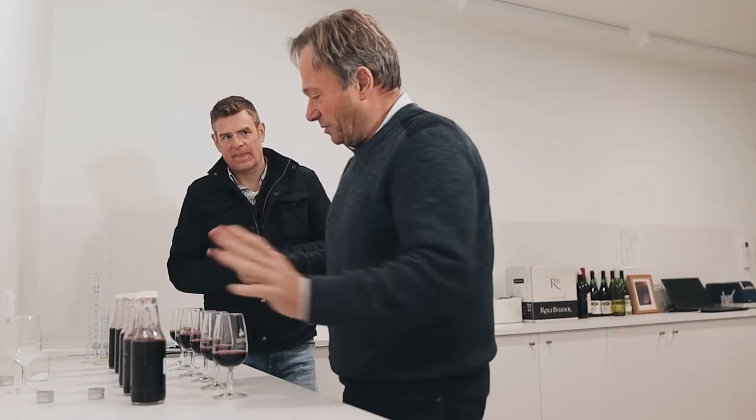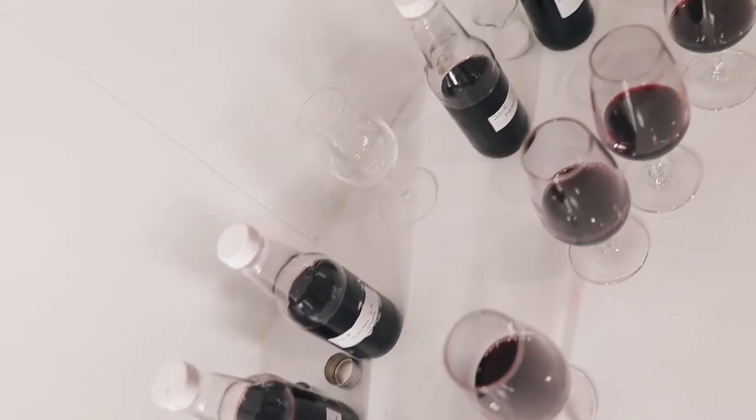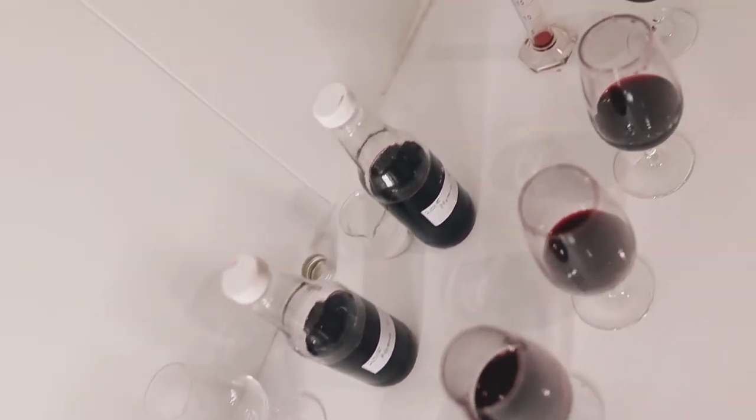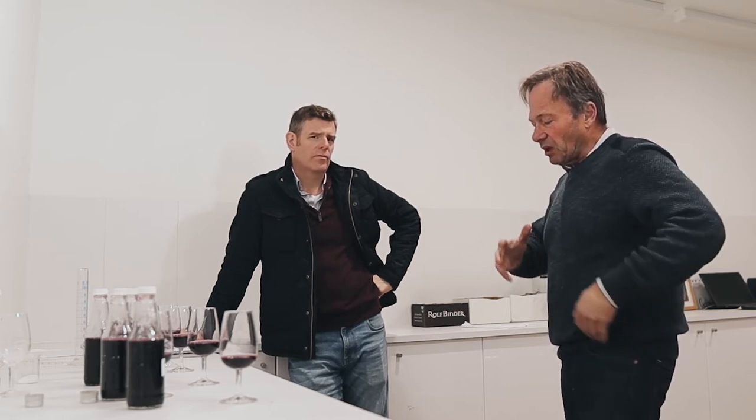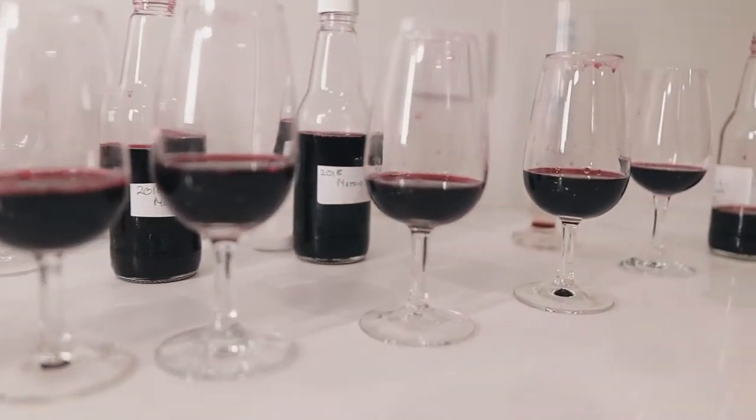Alright, so I've picked four Shirazes — I've got to eliminate three to come back to one, and then I've got two Mataros and we'll eliminate one. The blending of Shiraz Mataro is all around the tannins. I call Mataro the Nebbiolo of the Barossa — that Shiraz can be very big and bold and pure, whereas the Mataro would just add a nice fine coat to the palate.